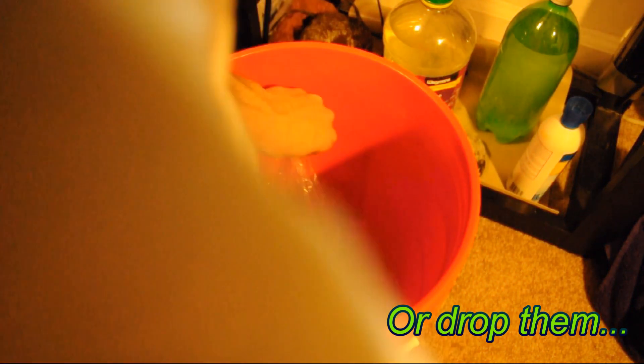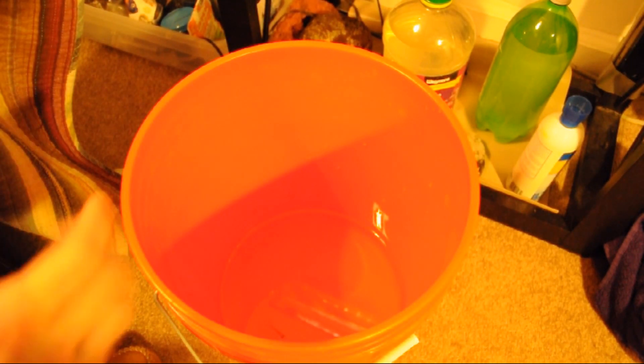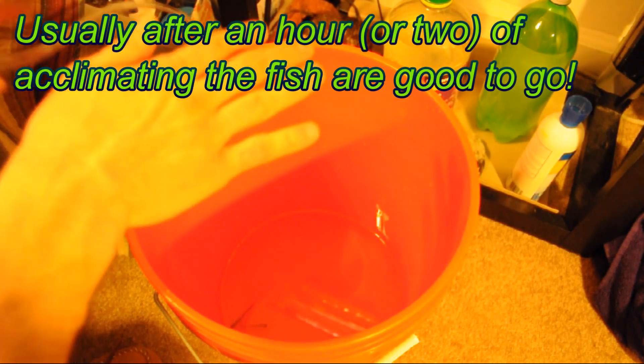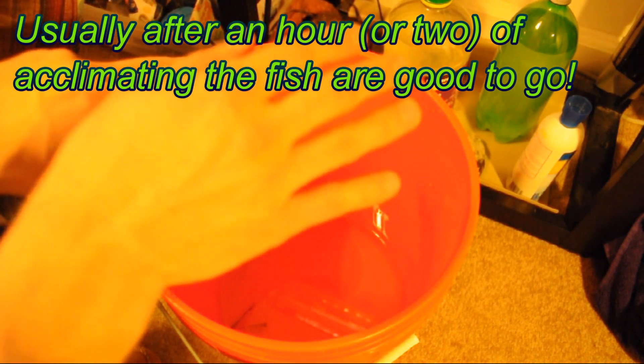Now that we have them ready to go with extra water in the bottom of the bucket, we can add the fish and a little bit of the tank water to start the acclimating process. With the fish in the five-gallon bucket — a mix of fish store water and tank water — we're going to slowly add tank water. I usually use a small siphon hose or air hose and add a little bit every few minutes. That'll slowly let the pH and temperature levels adjust.